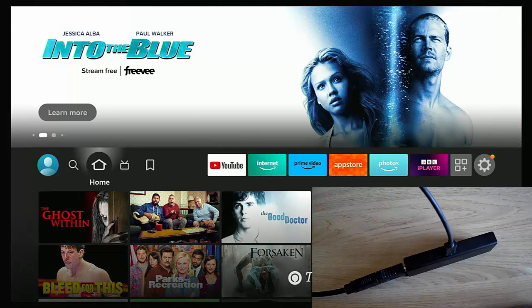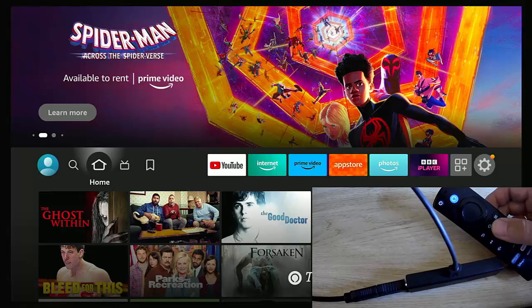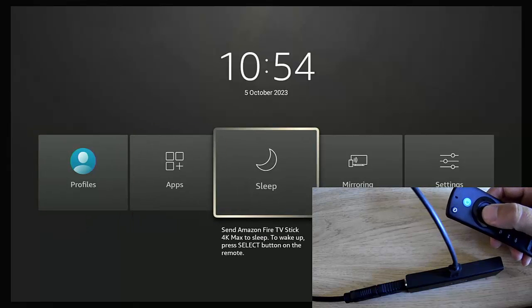On the Fire Stick there is no actual shutdown button, but you can grab your remote control and push and hold the home button until a menu appears. Then go across to Sleep and press the middle button. Once the Fire Stick has gone to sleep, give it about five seconds and then you can unplug it from the mains.